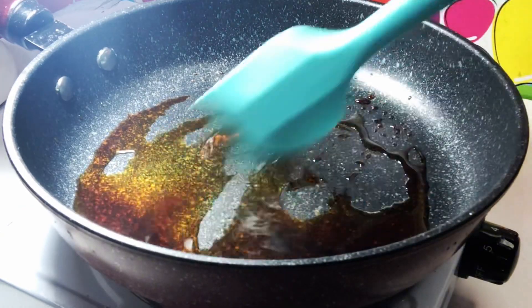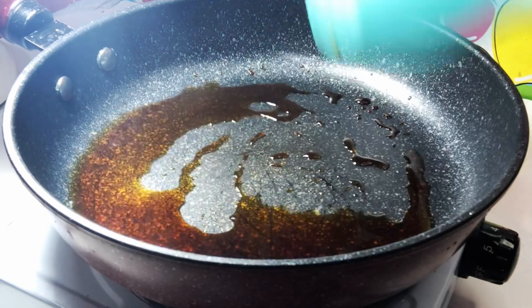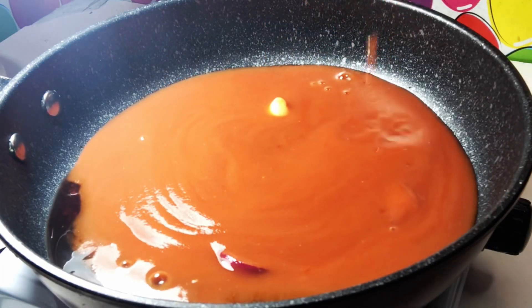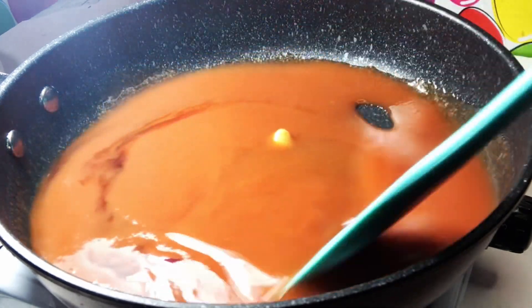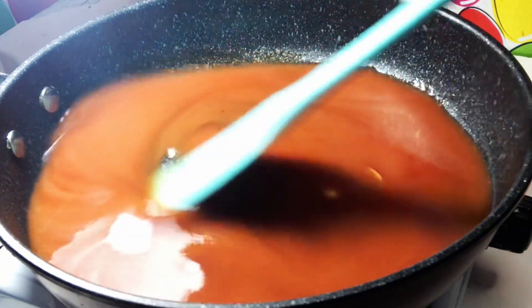Then I am going to add in my tomato sauce. Before pouring, I allow my tomato sauce to rest for 15 minutes. This is to make sure that the onion and the garlic diffuse very well in my sauce.